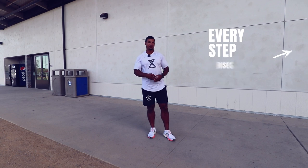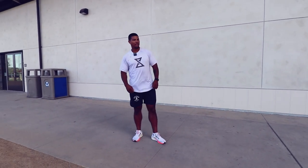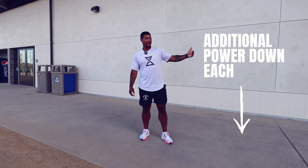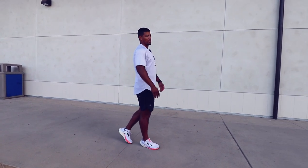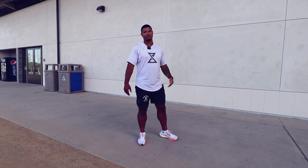If you think about it in degrees, it's rising a couple degrees per step. We're also looking at additional power down each step — every step I take, I'm applying more power into the ground as I exit. If you do this right in four steps, it's going to be around 14.5 to 15 miles per hour.